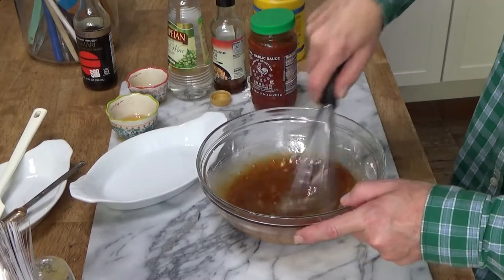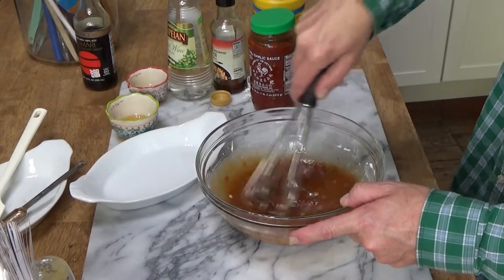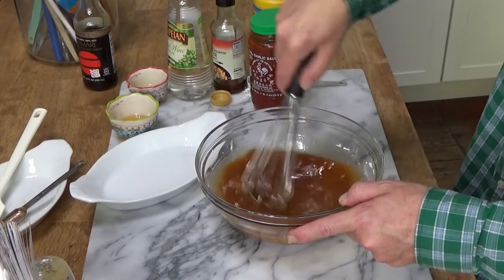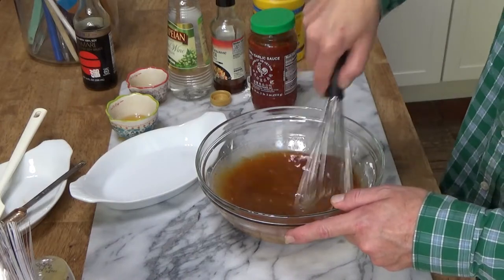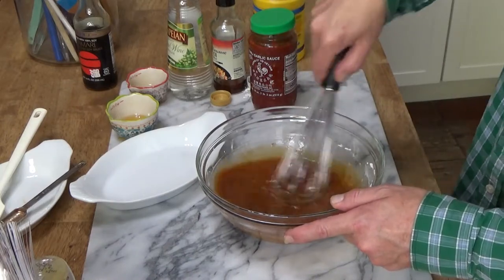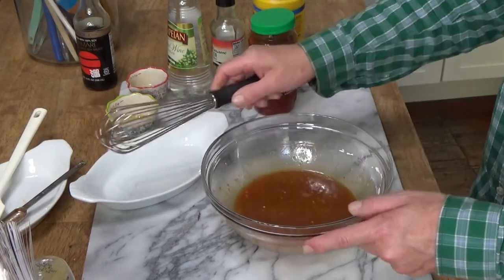So this Szechuan sauce is spicy sweet, but it is not so spicy that it will set your hair on fire. Mercifully.